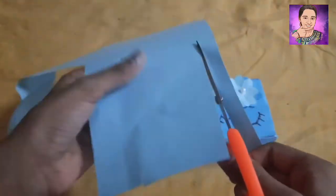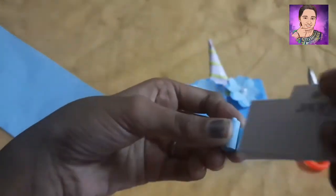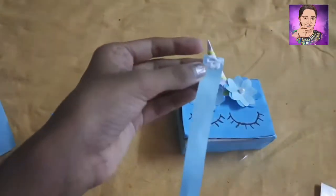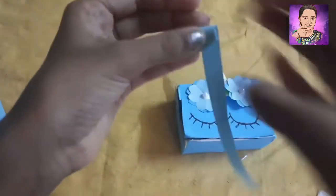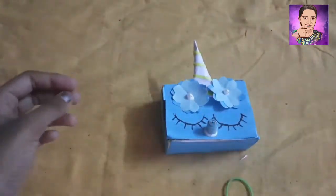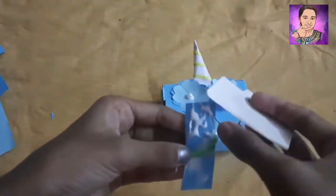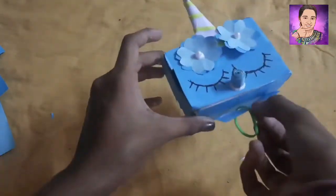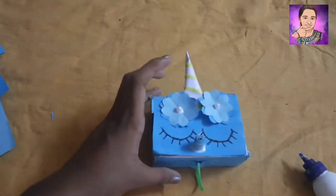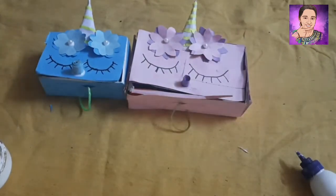Let's put a paper strap in here and put it in. We will use the same thing. I will use a rubber band to put a piece of paper on it.